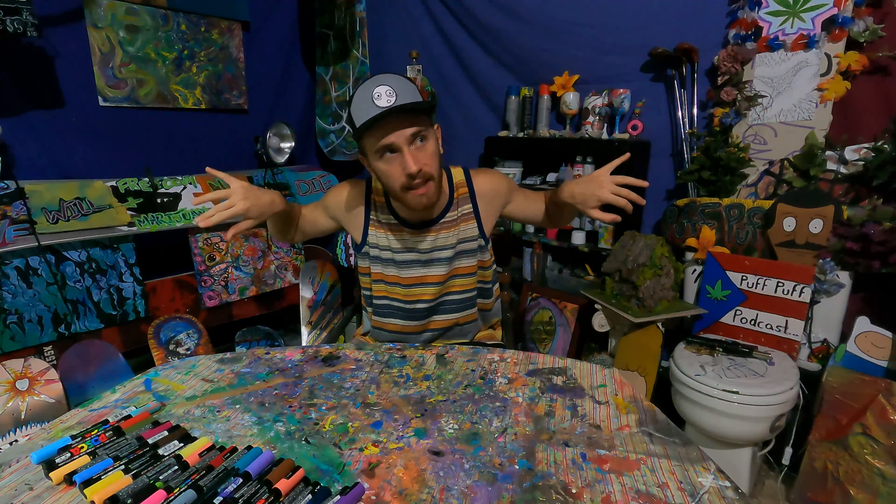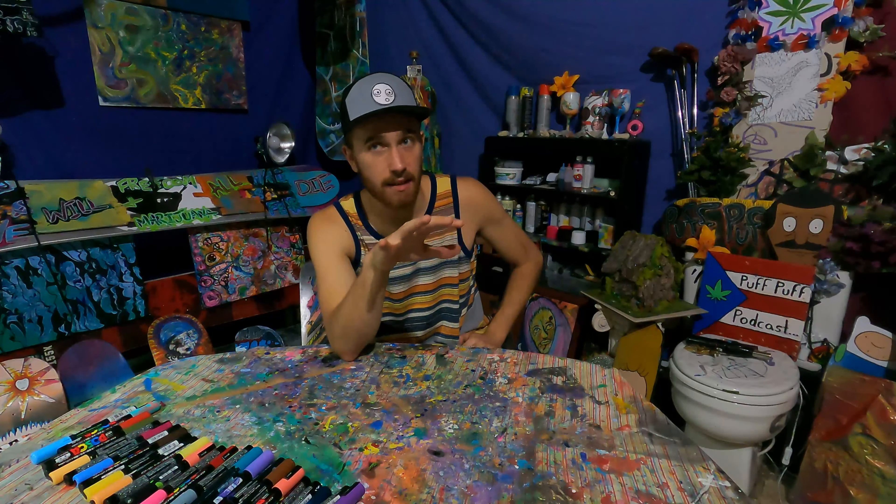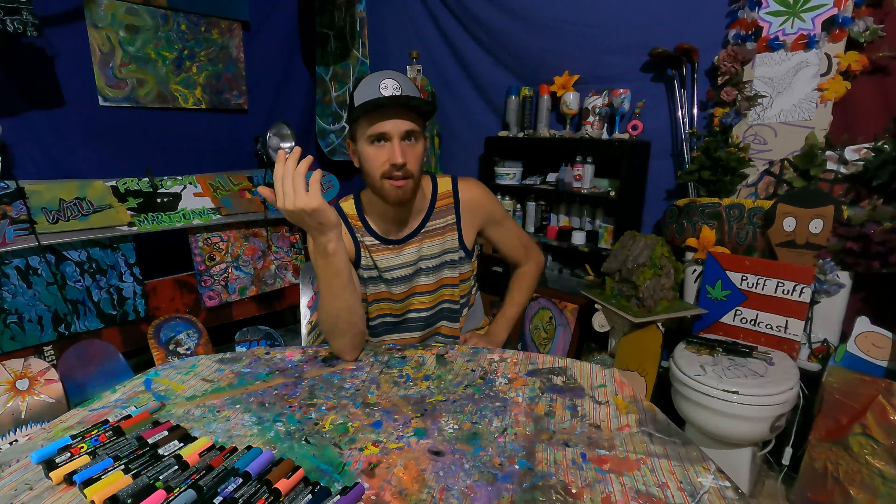Then the fun stuff: we're going to have a backlight behind me pointing at the background to create a glow effect and add separation between me and the backdrop. For the backlight, we'll use a color-changing bulb so we can make the white backdrop look like any color we want.